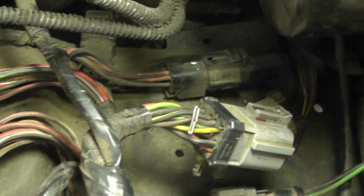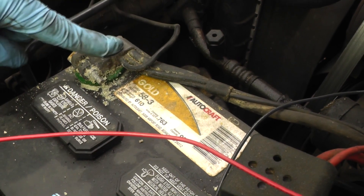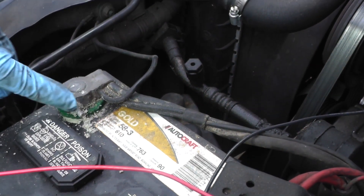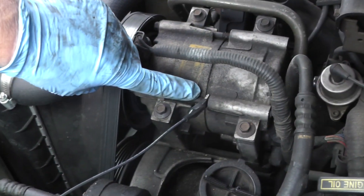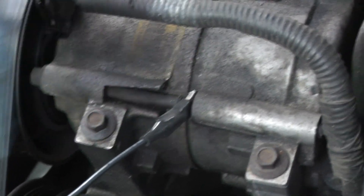Now let's take our circuit tester and hook the red wire up to the T-pin. I was going to hook the ground up to the DC negative on the battery, but there's a little bit of corrosion there, so I'm just going to hook it up right over here — we've got a pretty good ground connection on this DC negative.